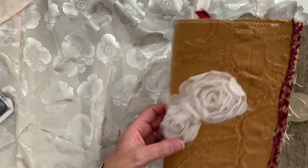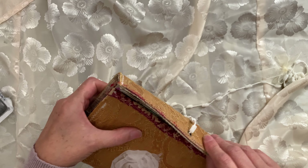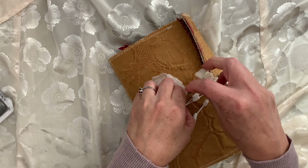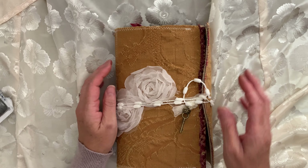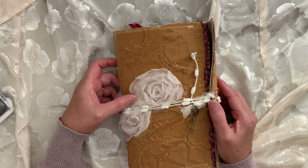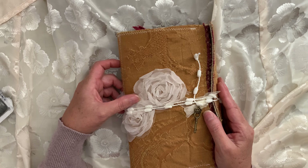So that's my newest one. I don't know what I'm going to do with these — I've been giving them away to people, to my relatives and stuff. Yeah, thanks for watching. Please like and subscribe. Leave a comment. Ta-ta for now.